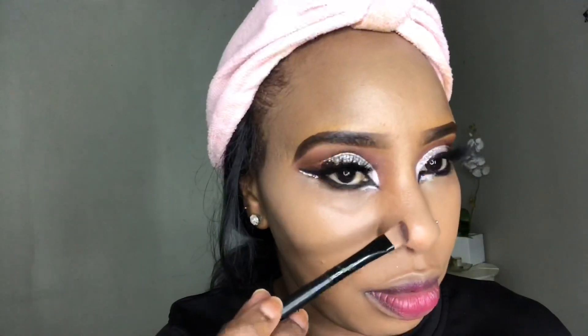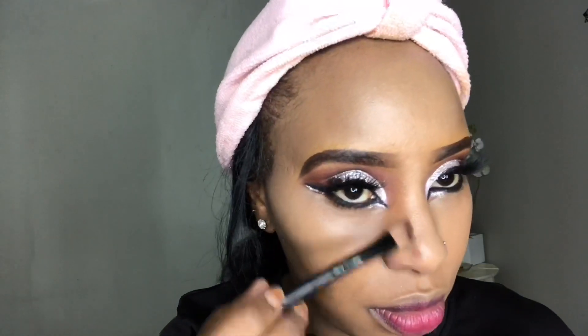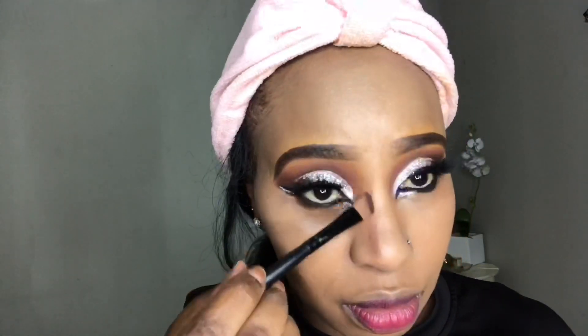I'm going in with the ELF clarifying pressed powder in the shade Toffee, using it to contour my nose as well as the hollows of my cheeks.